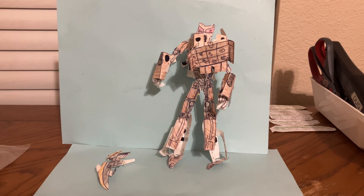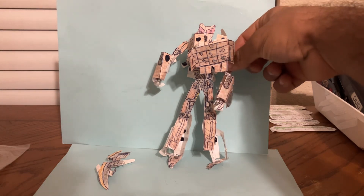Hello and welcome to part 2 of the Homemade Custom Transformers Rise of the Beast Scourge figure. This is part 2 — the transformation. Take a look at the robot we did in part 1.